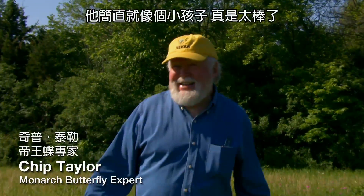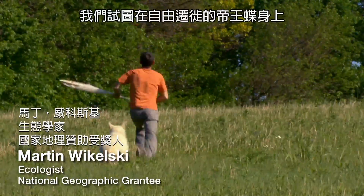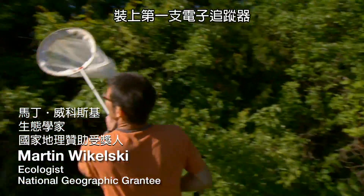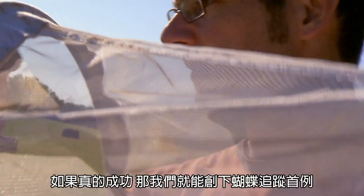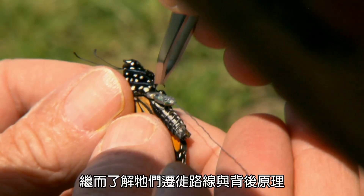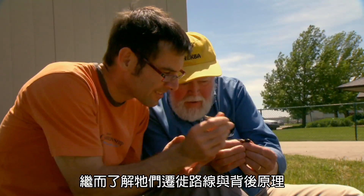He's like a little kid, it's wonderful. We're trying to put the first electronic tag on a free-flying migrating monarch butterfly. If that works, then we could for the first time really follow them in the wild, how they migrate, and find out exactly how they do it.